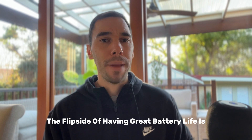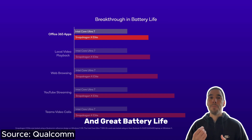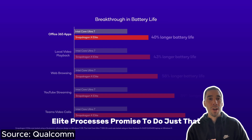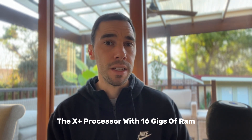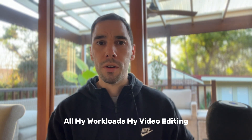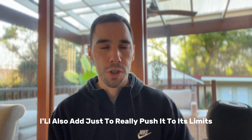The flip side of having great battery life is often having a lower performing device, because you can't often have great performance and great battery life. But the Snapdragon X Plus and X Elite processors promised to do just that. This is the base model X Plus with 16 gigs of RAM, and I threw everything I could at it — all my workloads, video editing — everything I would run on this device, on battery, just to really push it to its limits.